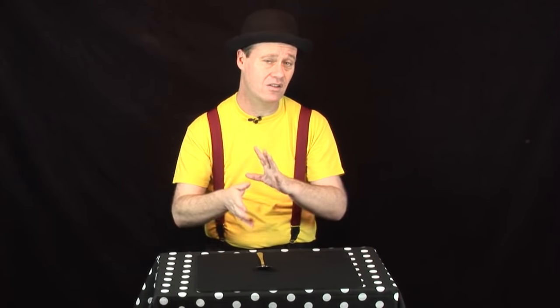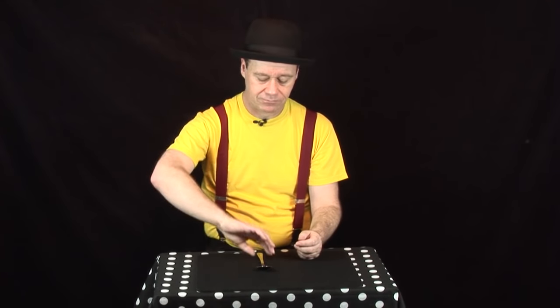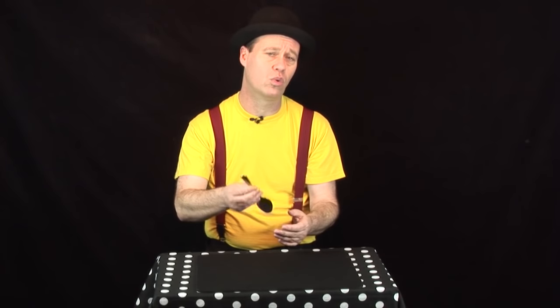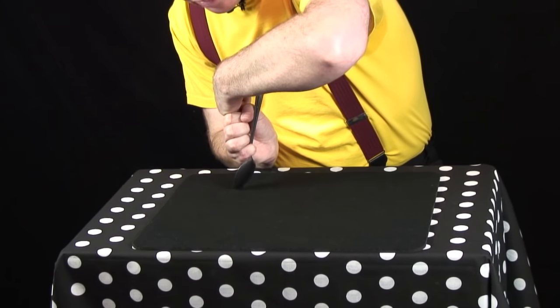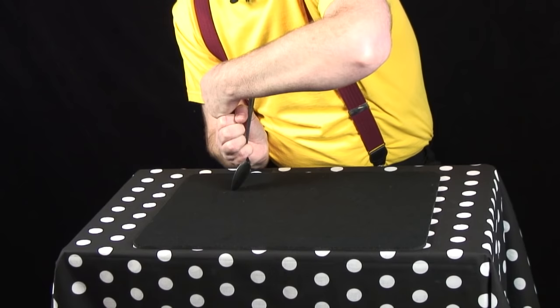This is just a regular spoon, and I'm going to show you how I did that bend and that restore so that you can do it. It's all to do with the way that you hold the spoon. It looks from the front like I'm holding the spoon correctly, but from the back you'd notice I'm actually only holding it with one finger.